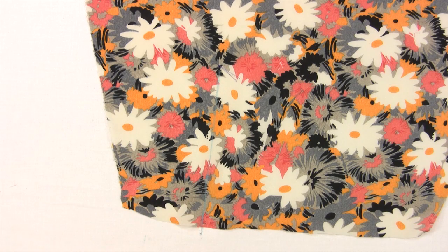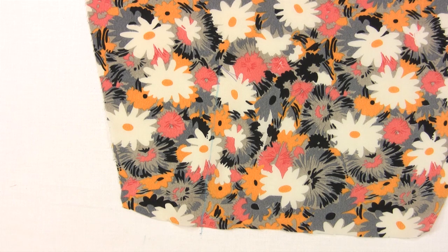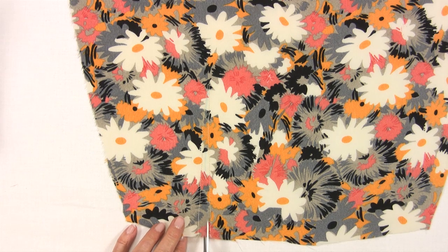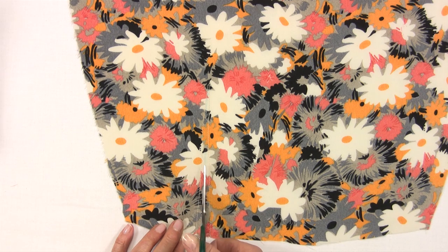Stitch up to the point, take one stitch across, and then back down to the edge again a quarter of an inch on the other side. Then slash up to just shy of the stitch at the point.